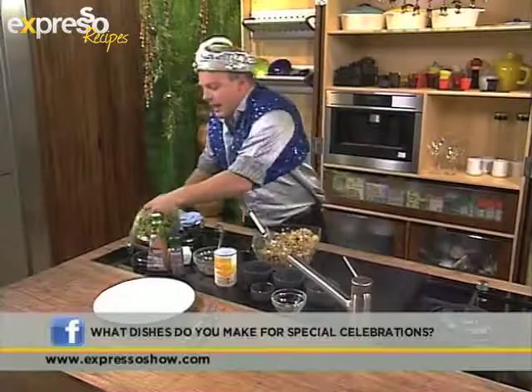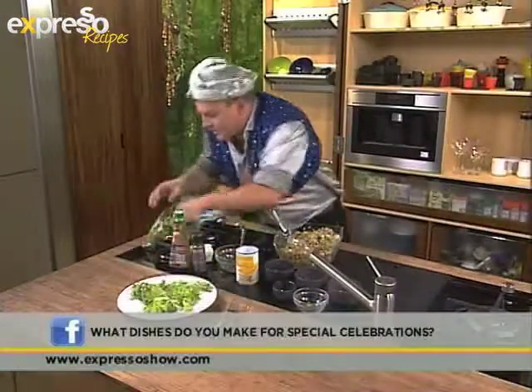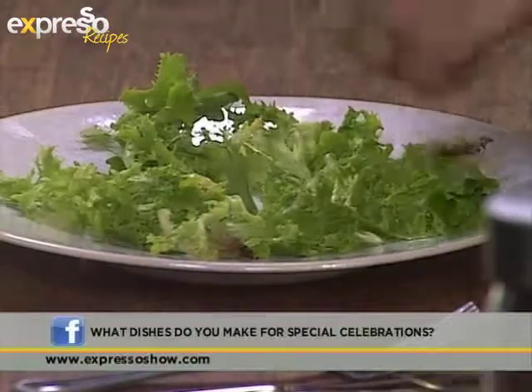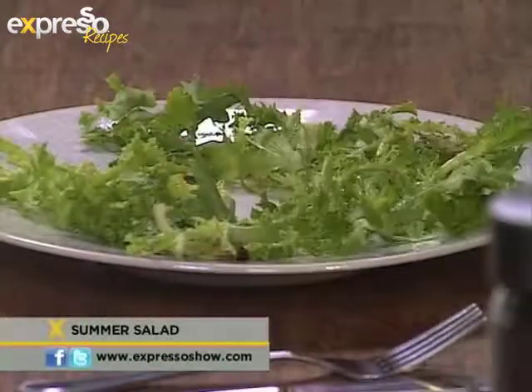So plating — couldn't be simpler at all. Some lovely lettuce — it's already done for you, just so simple. You've got to love shopping down at your local Pick n Pay. Everything's all there for you, just pick it up, pop it into a bag, off you disappear. And at home, wow, you've got a wonderful celebratory dish to make.